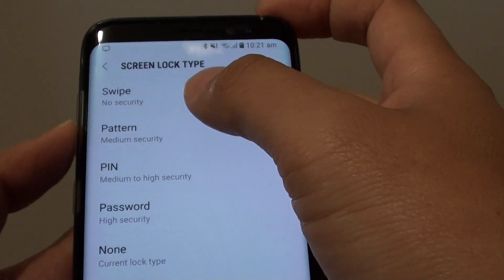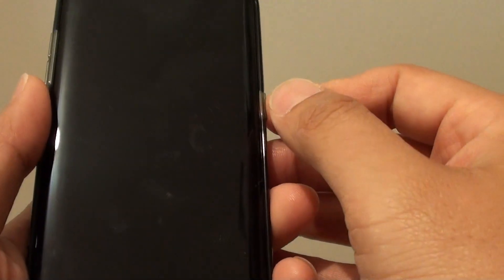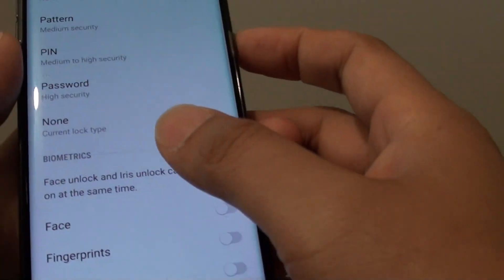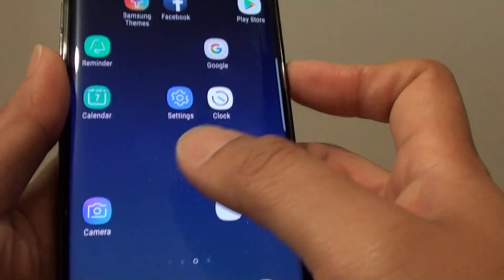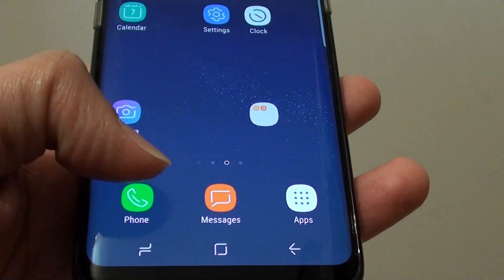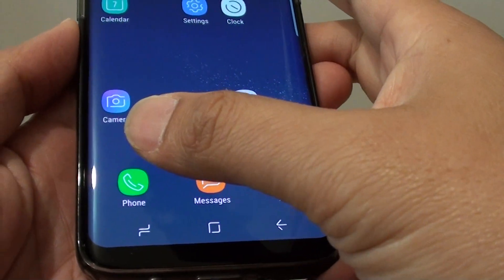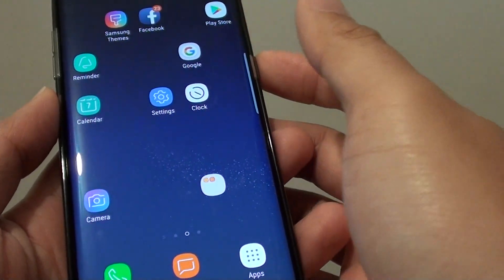How to set the screen lock type to swipe on the Samsung Galaxy S8. So if your phone has a pin lock, a password, or has been set to none, and if you have it in your handbag and the home button accidentally gets pressed, then the phone can easily make accidental calls or do some funny things.